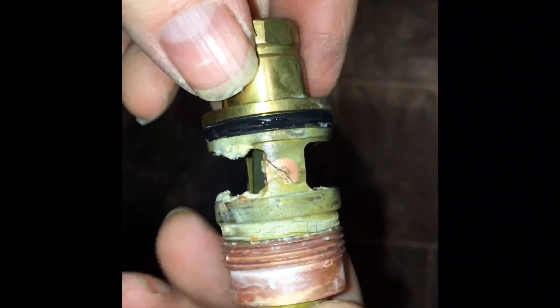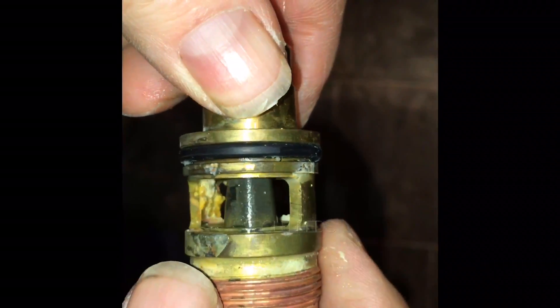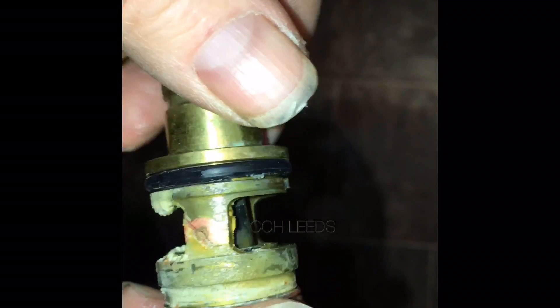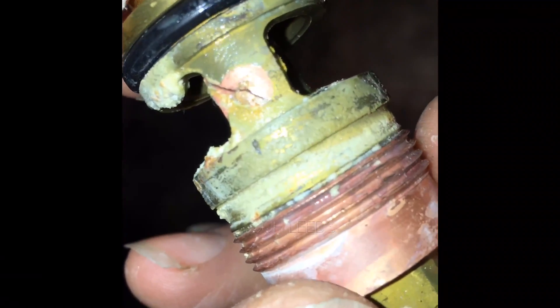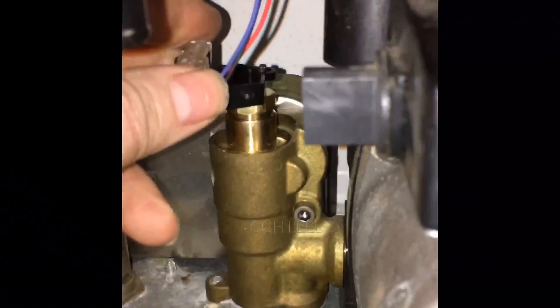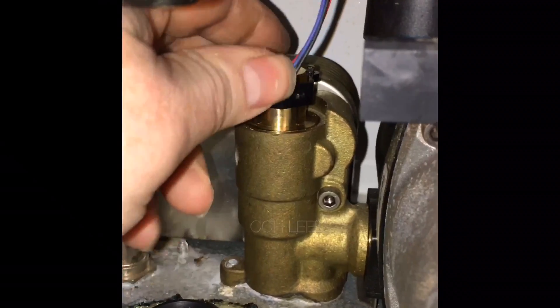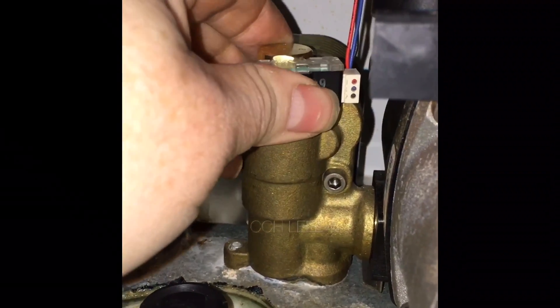So this is the old flow turbine — look at that, it's got a lot of muck and rubbish in there. It's all scaled up. I've also noticed there — I don't know if you can see that — but there's actually a crack. That's a little crack in there. Then we should put this back on there, clip it back in, and that's the turbine.